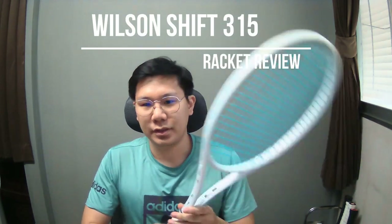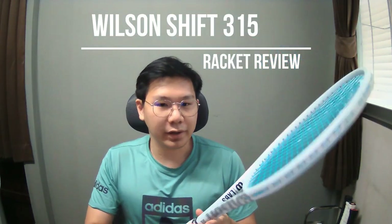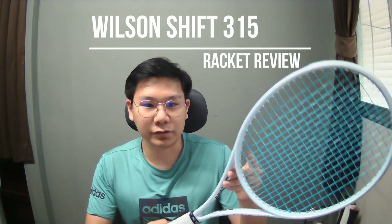I think I now understand why it's called the Shift, because it seems like the color of the racket shifts to the color of the string. So now it looks like white and blue, a combination. The last time when I played with the 300, the string was dark gray and the color didn't look like this — so this is pretty interesting.